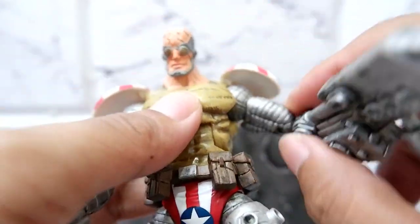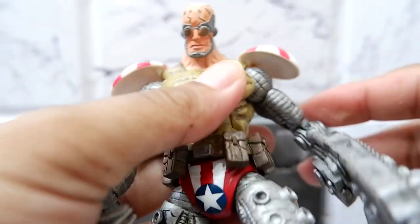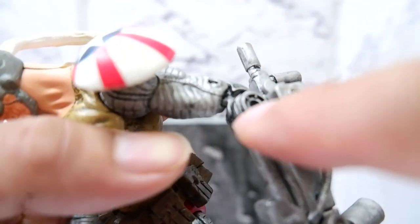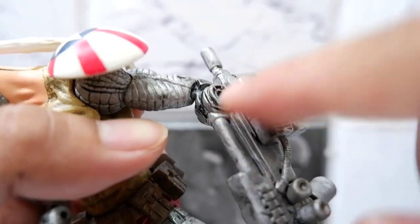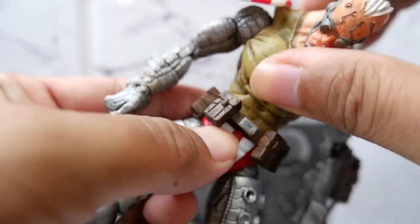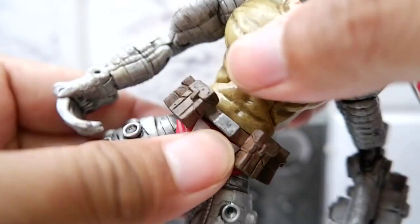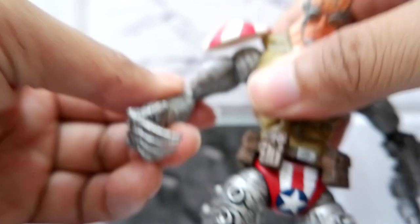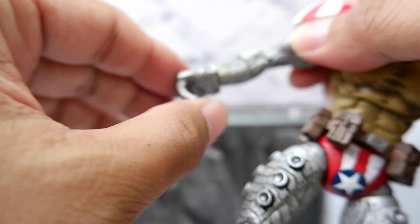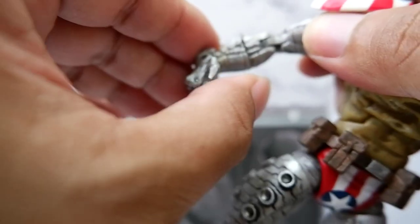Anyway, there's rotation for the arms. Also, with the joint here, I feel that if you're not careful, this joint might break. You have an ab crunch. Waist movement. For the right shoulder, there's rotation for the arm, and wrist articulation. Fingers articulation.